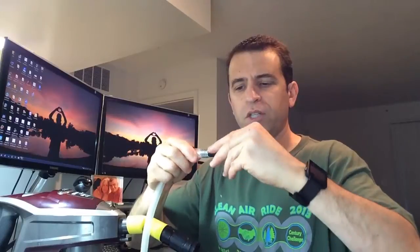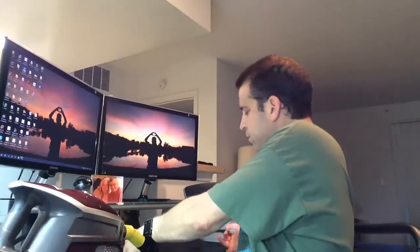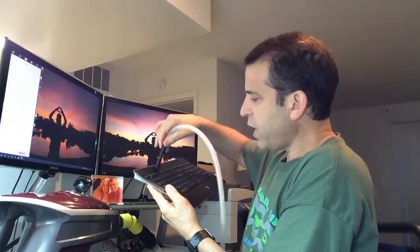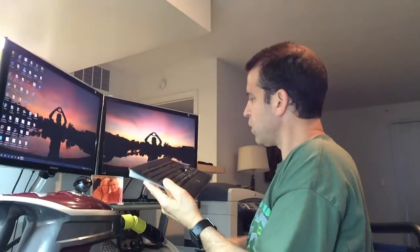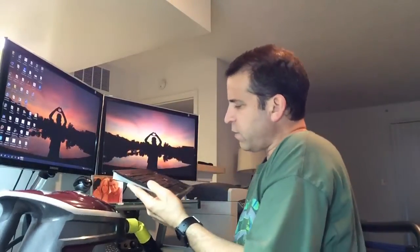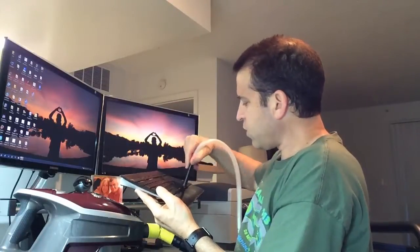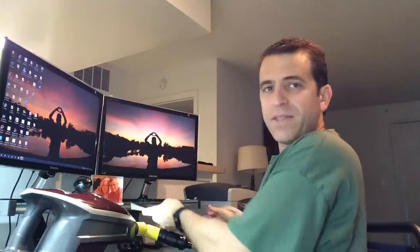Hook the hose to this side here, and then I can put any of the attachments. I've got the brush, which is great. And then I can come here and vacuum up my keyboard — as you can see here. Really getting the keys. Turn the keyboard power off, and it's cleaning all that dust right off.